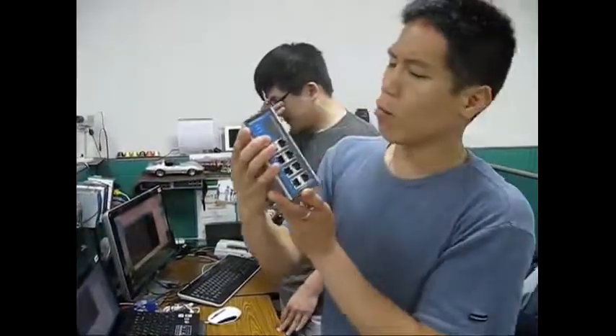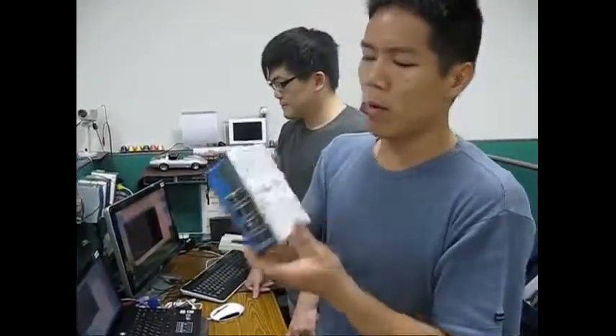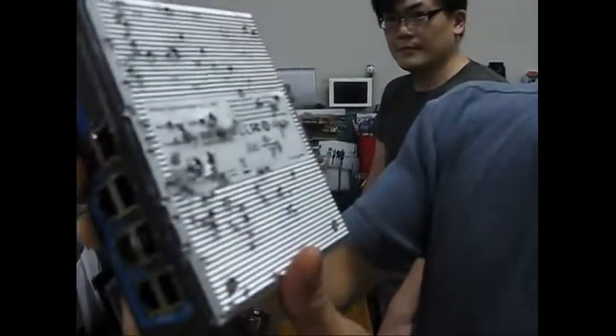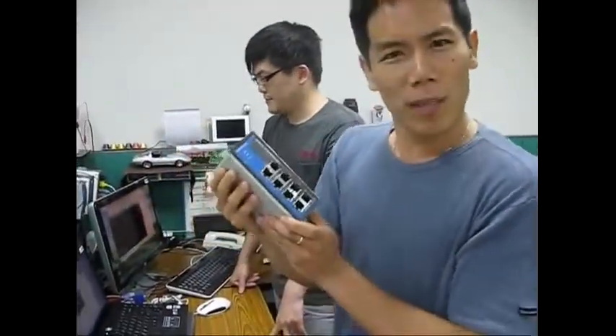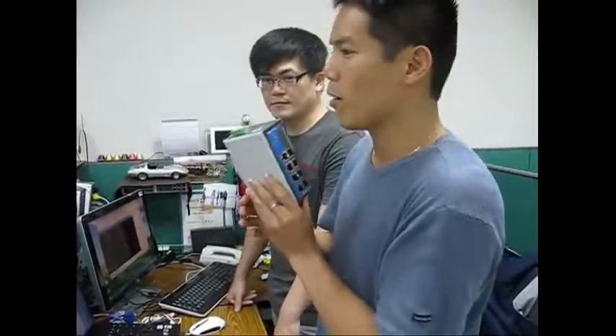This is the EDS 308 switch, and one of our colleagues took it out for some sort of demo. You can see that it's quite severely damaged from a shotgun blast, from what I hear. I don't know what exactly they were demoing. We have not tested this switch yet, so we're going to test it out right now and see if all the Ethernet ports work.